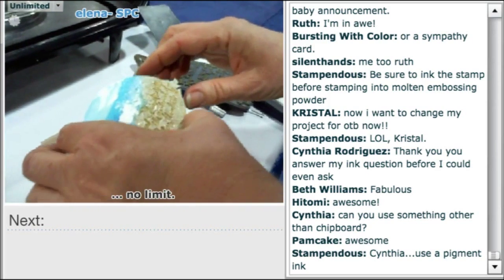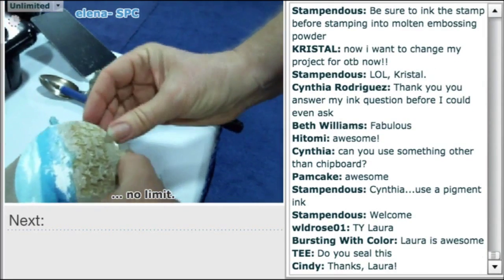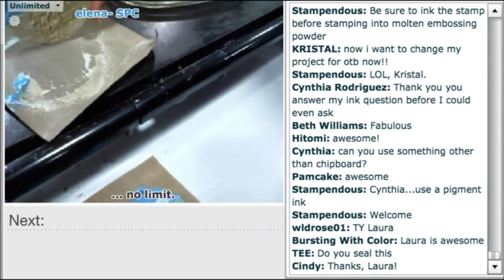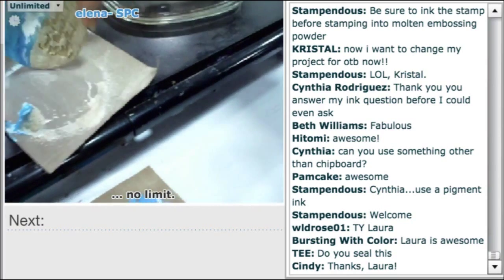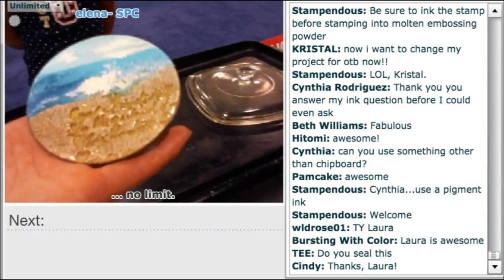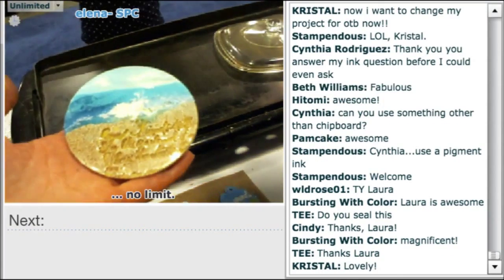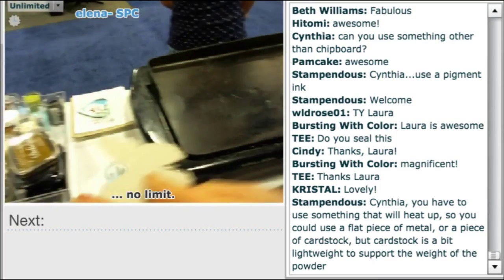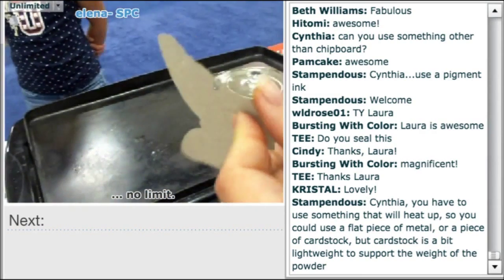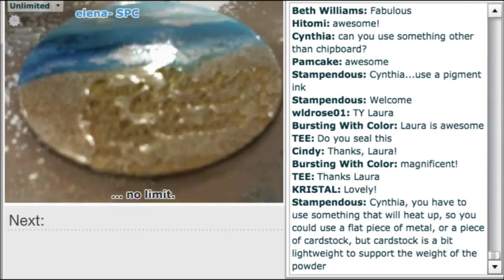A couple more tips: while it's still warm you can clear away an edge with your fingers, and you could use scissors or a craft knife. If you put it back on the heat you can stand it up to clean an edge that way as well. Only do this on chipboard — the chipboard gives it stability. Thicker boards were used for this beach piece, while thinner chipboard was used for butterfly shapes cut with wafer dies to match stamp shapes.